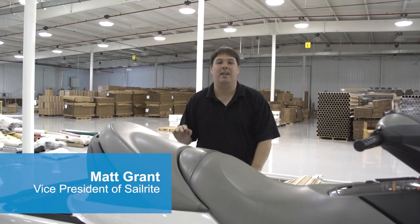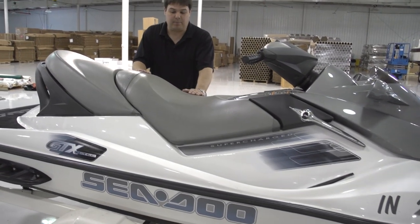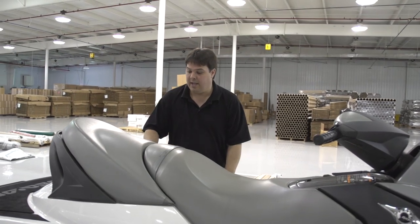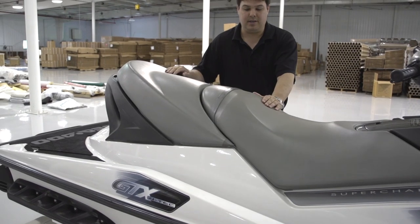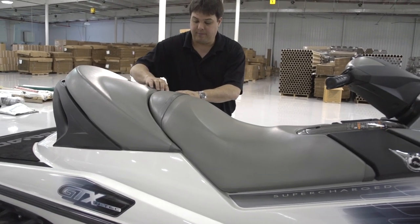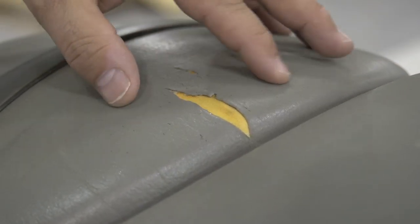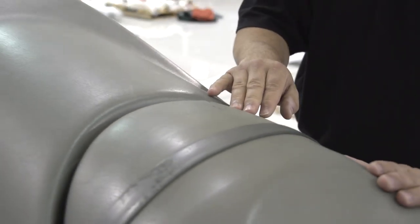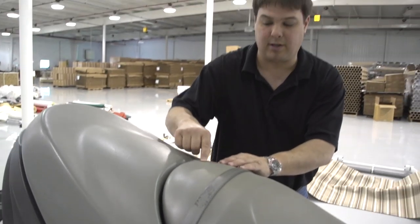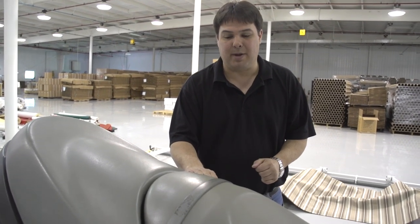I'm Matt Grant with Sailrite and today we're going to show you how to cover or recover your personal watercraft vinyl seat. We've got a three-person vehicle here and the vinyl has started to crack — the plasticizers have left the vinyl, which is typically when this starts to happen. It gets brittle and you can see the crazing. When that happens there is very little you can do to make it look perfect again other than replacing the seating vinyl.